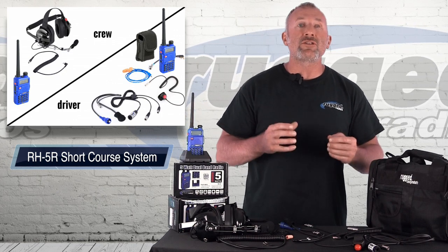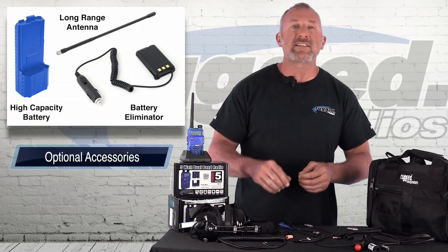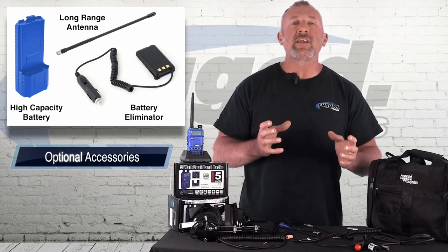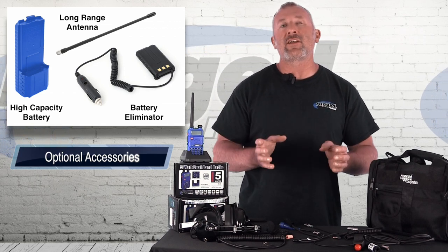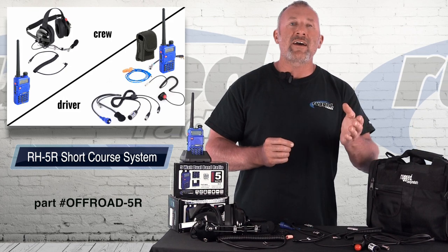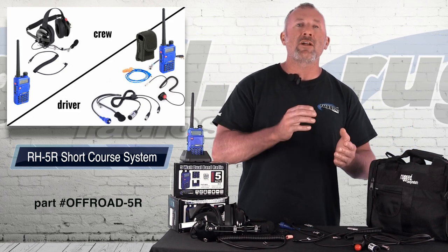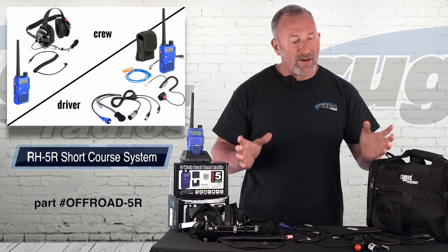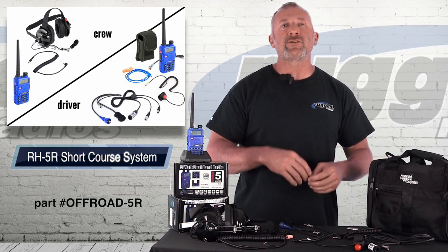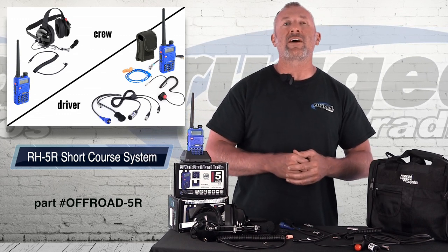We have some options as well — external antennas for the radios inside the car, long range antennas for the headsets, 12 volt chargers, bags, and all kinds of different things. All you have to do is go on our website — we've got a lot of other options too. You can also call one of our specialists; our guys are here to answer all your questions, so dial up our 800 number and talk to our knowledgeable people. The Off-Road 5R kit comes with everything for your off-road racing adventure. This is why we're the authority in communications. Rugged Radios — check us out online at ruggedradios.com.